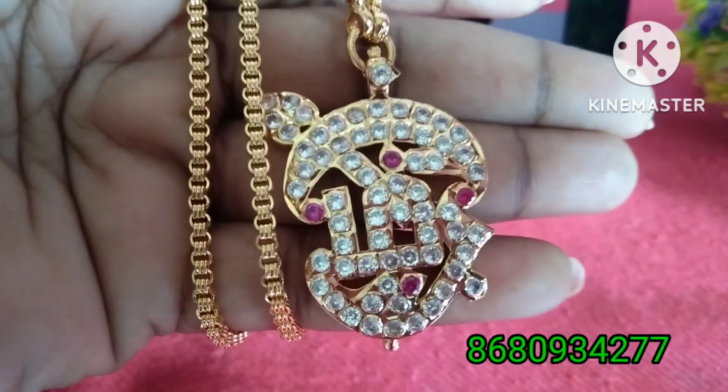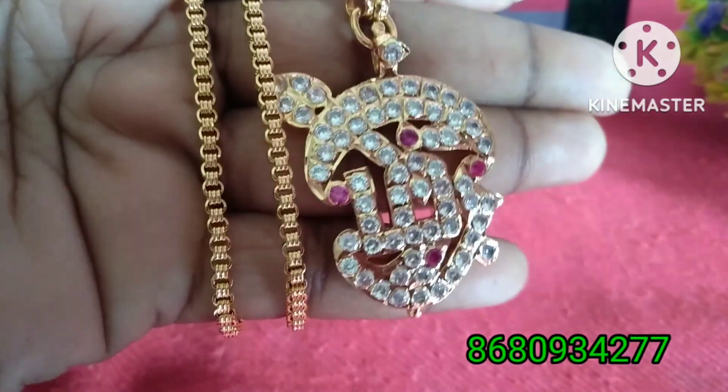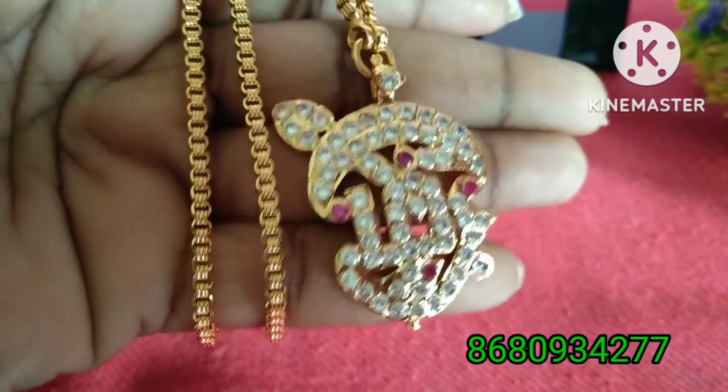Hello Friends, welcome to my channel! Now we will see the dollar chain. We will see the number one dollar chain. The number one chain is super quality.